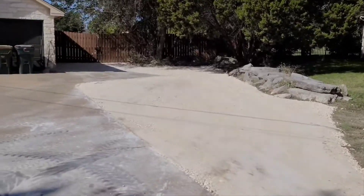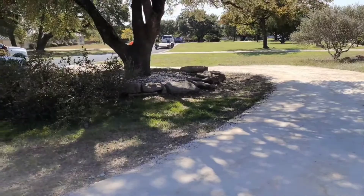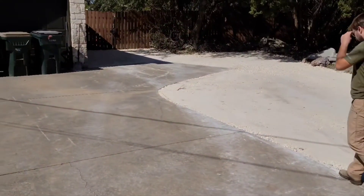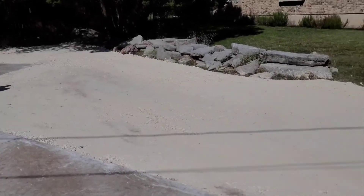We just got the base all done. Done with the base. Now we're going to chip it two courses. It's a little parking area they wanted.